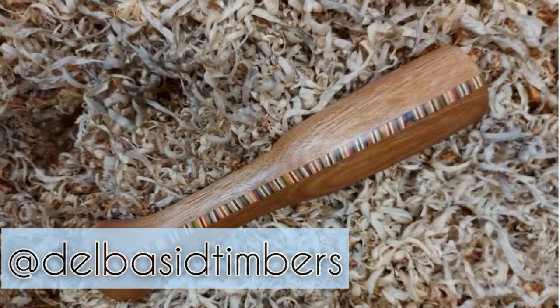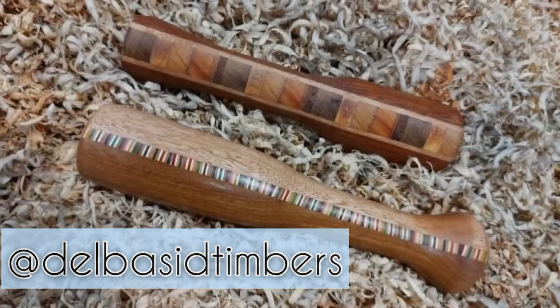Thanks very much for watching. Check out these mallets - I think you'll agree they are stunning. Keep an eye on Dale's Instagram for the rest, they'll be out within a few days.